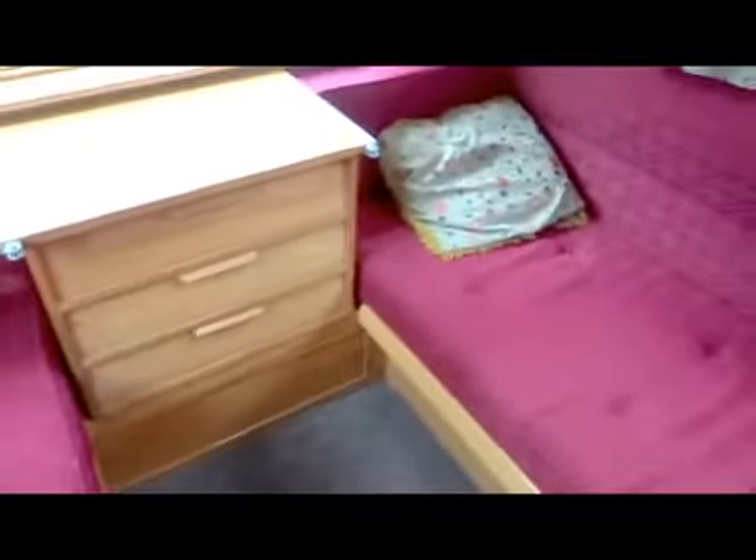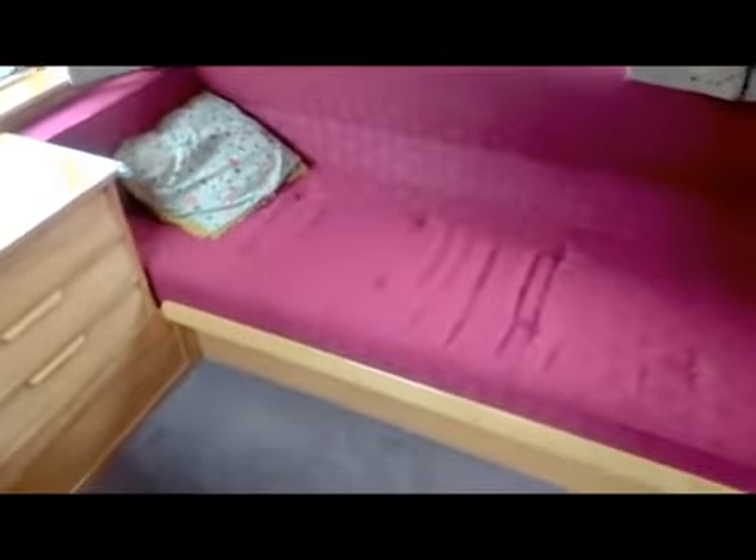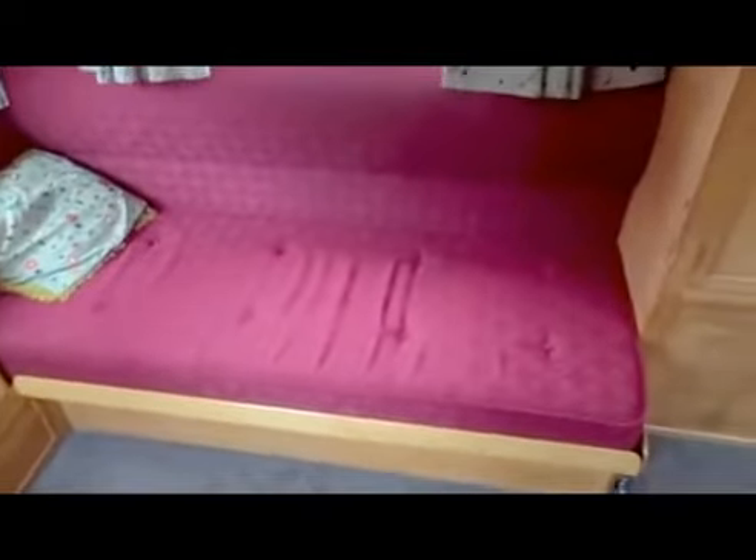Coming round to the other side of the caravan, you can see the full size single bed, and then panning through the wardrobe. The china cabinet is one of the few things left to finish in the interior. Panning down now to the cupboards - the mica top has been replaced and the beading is all varnished.